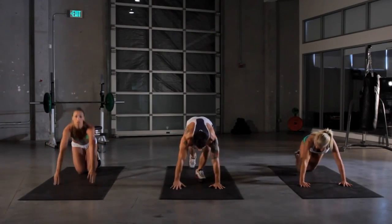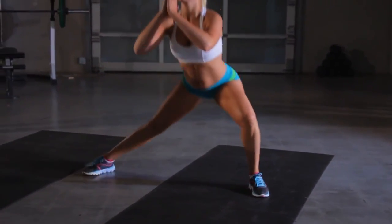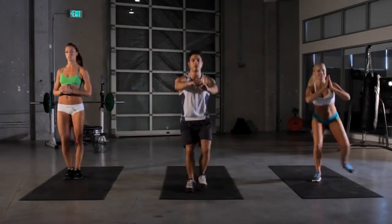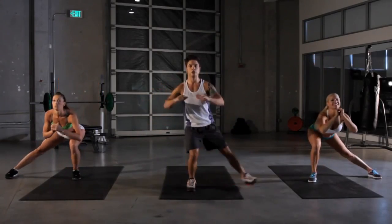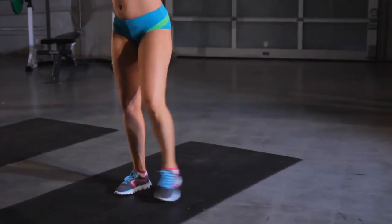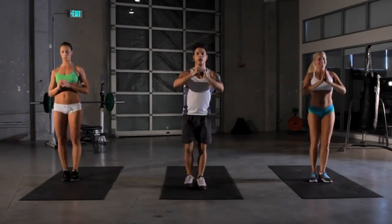Now we're gonna do our side squat. Start to our right. Take our leg, sweep it out to the side, and squat down on the other one. Same thing, other side. Squat straight down. Keep your weight in your heel. Keep your center of gravity even with the middle of your body. We got ten more seconds. Five more seconds. Keep pressing.